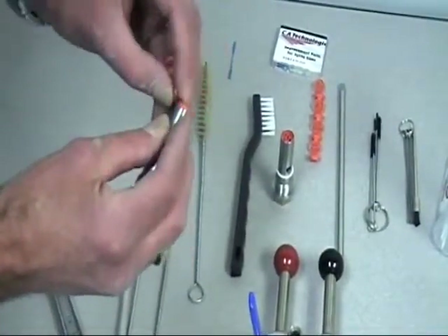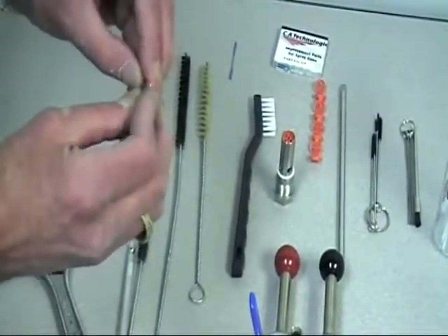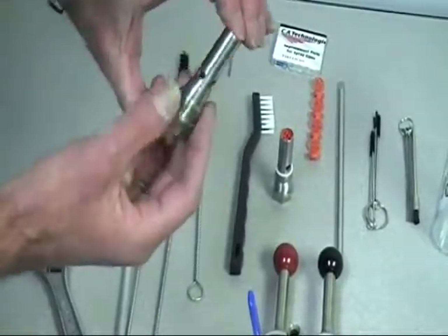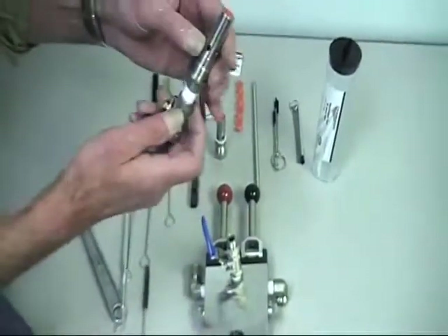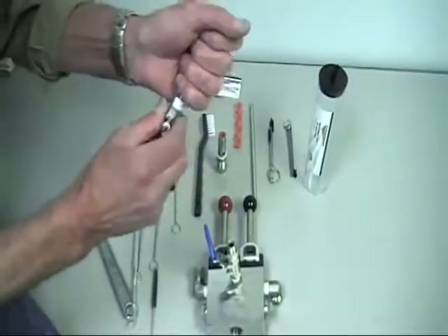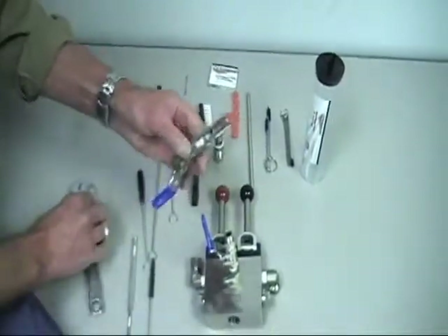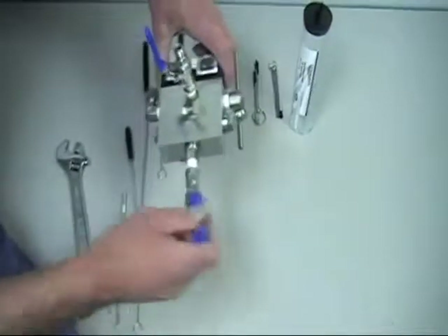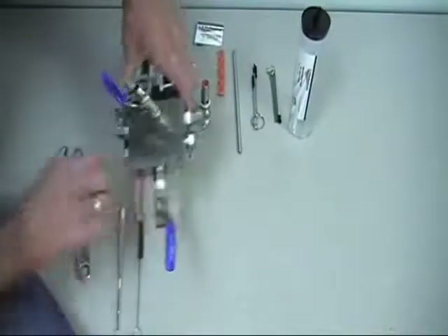Being careful not to break them apart, once we have that, we're going to push it down until it's flush. Then we're going to take our pressure relief valve with the pressure reducer orifice in it, take our wrench and tighten these back down, then reinsert this back into the quad valve and take our wrench to tighten that back up.